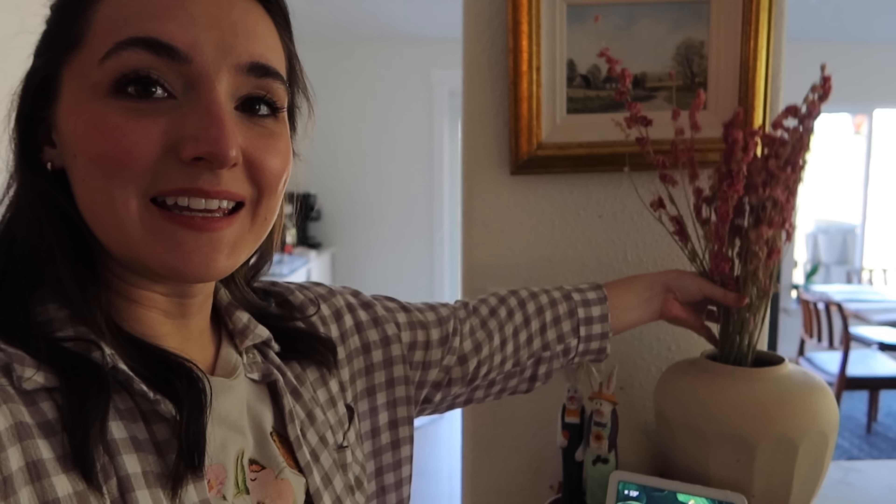I don't really go all out for spring — I have touches here and there. These dried flowers, if I can gently separate them out — oh, they make such a mess — they go into that vase to give it sort of a springtime look. You don't need much to dress up your home for different seasons. If you watch spring clean and decorate videos and suddenly feel like you have to go out and buy a bunch of new stuff to have your house feel cute for springtime, I just want to give you permission that you don't have to do that.